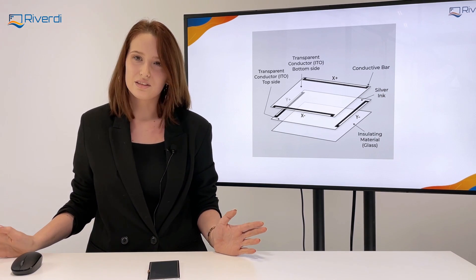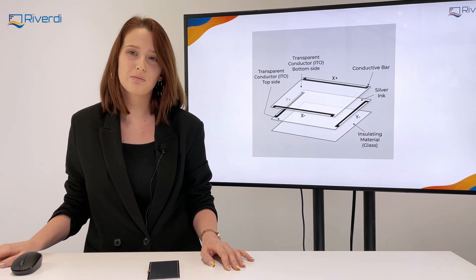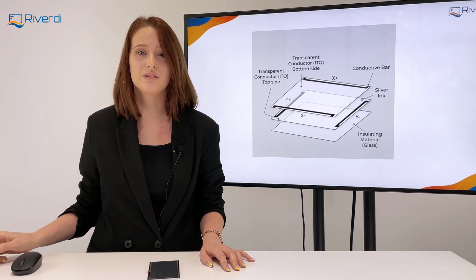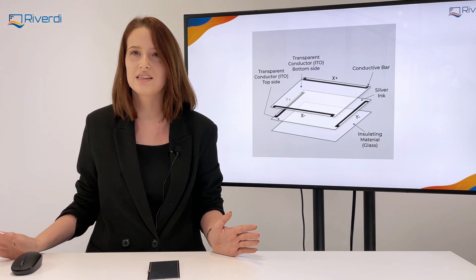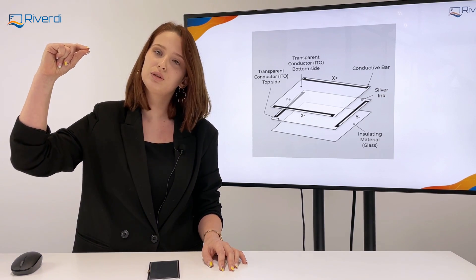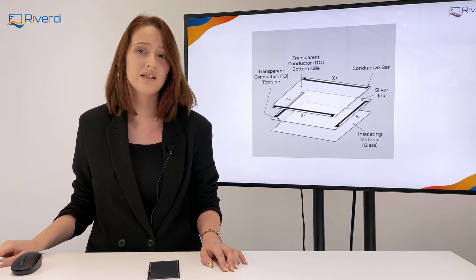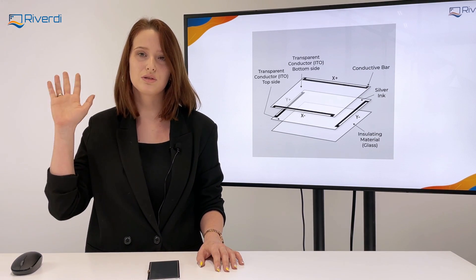And that's actually it for the base principles of how the resistive touch panel works. Please remember that you only need to make contact, so you can use your finger, your finger with a glove, a stylus, stick, pen, or pencil — anything that will allow two conductive layers to meet. That's why resistive touch panels are great for harsh environments with dust, water, or when you need to use gloves.